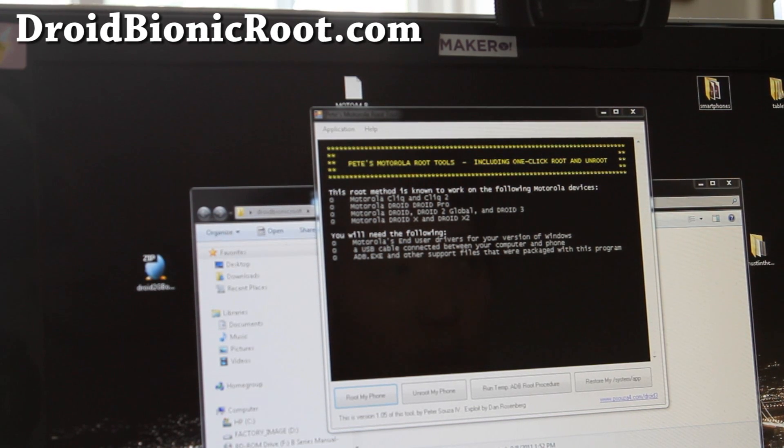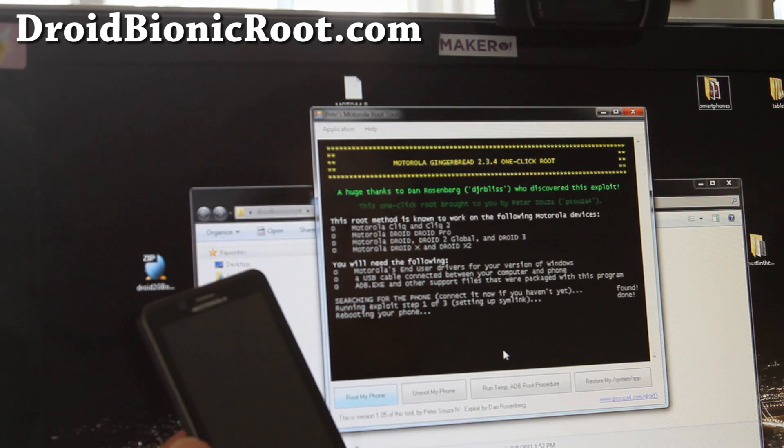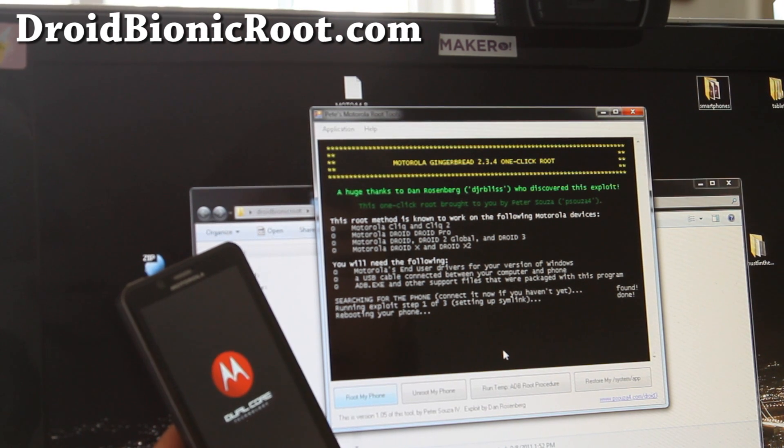All right folks, sorry — my phones went off. I have like five different phones hooked up to Google Voice on my phone number, and every time somebody calls, all my phones just ring going crazy. Anyway, I'm going to try to root the phone and click on 'Root My Phone.' It says it's searching for my phone and running exploit step one of three. It says done, and it's working — that's awesome! It's rebooting my phone, so I think it should work.